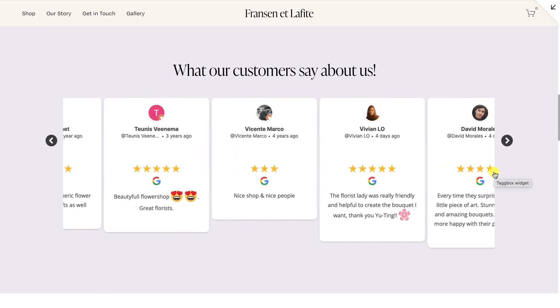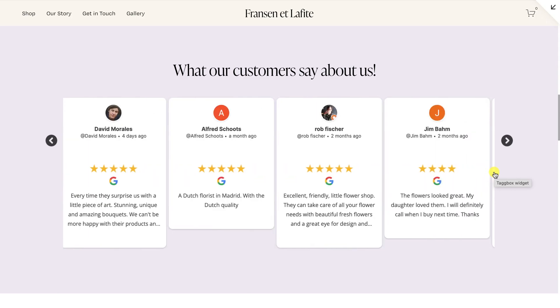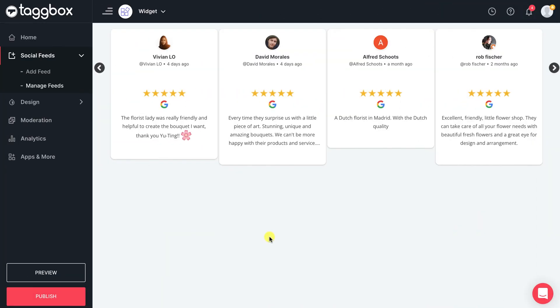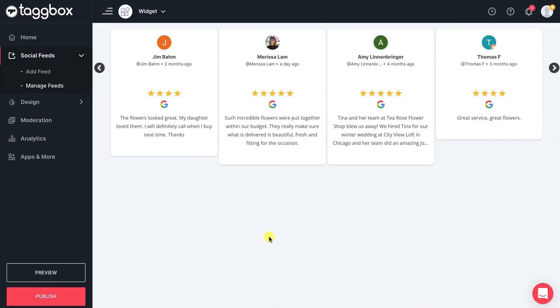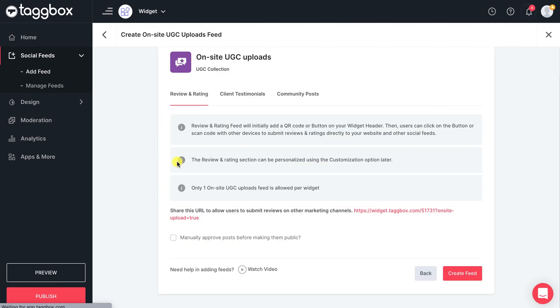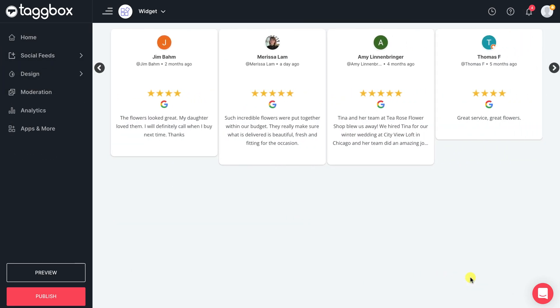What if your website visitors and customers can directly share their reviews from the widget itself? Yes, it is possible by using our on-site upload feature. In your widget editor, go to Add Feed section. Select On-site Uploads. Check this option if you want to manually approve the on-site uploads. Create the feed. Your on-site uploads feature is successfully added to your widget.